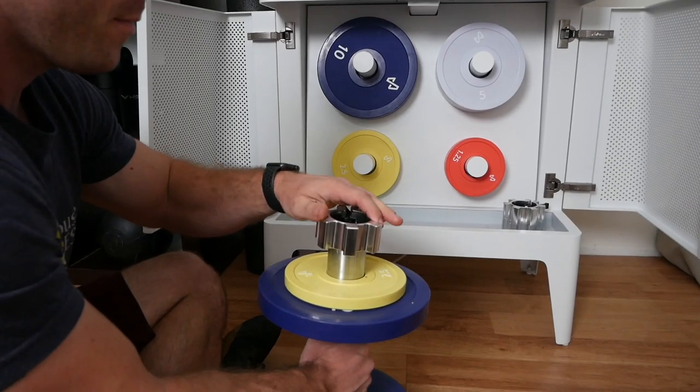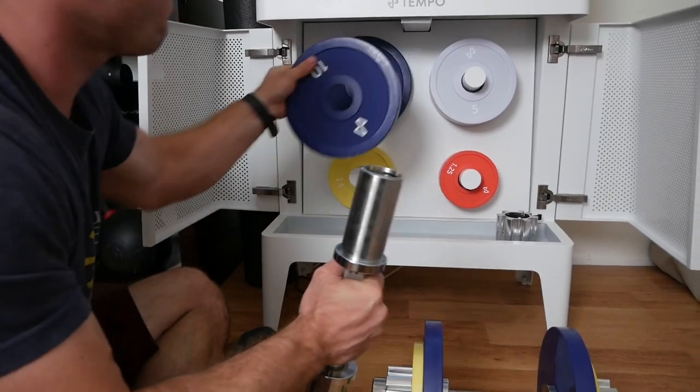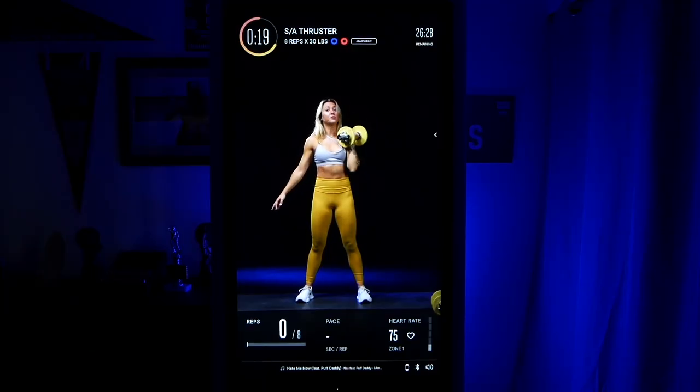Another limitation is having workouts designed around one set of adjustable dumbbells. Changing the weight does take some time, and that alone doesn't hinder workouts too much. But in some classes when movements are paired together, there were times when one movement was just right and the other was too light or too heavy, with not enough time to change the weight. The easy solution was mixing my own dumbbells with the Tempo dumbbells, but then you run into the rep-counting issue again.